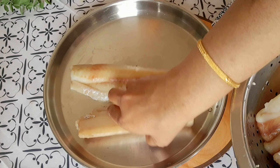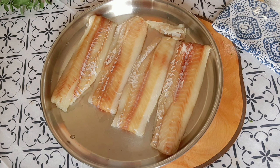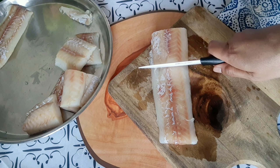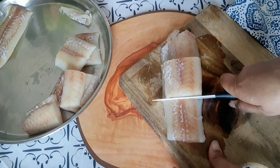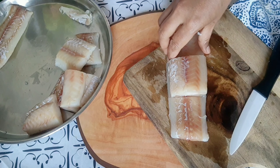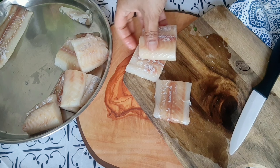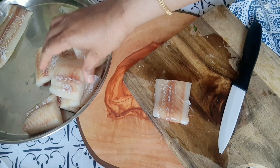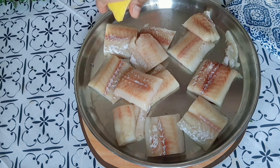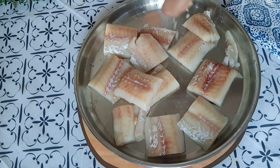Now take around 200g of meat — about 4 pieces. Wash them and clean them properly. Then cut the meat pieces to the size you prefer, using the appropriate masala or spice mix.